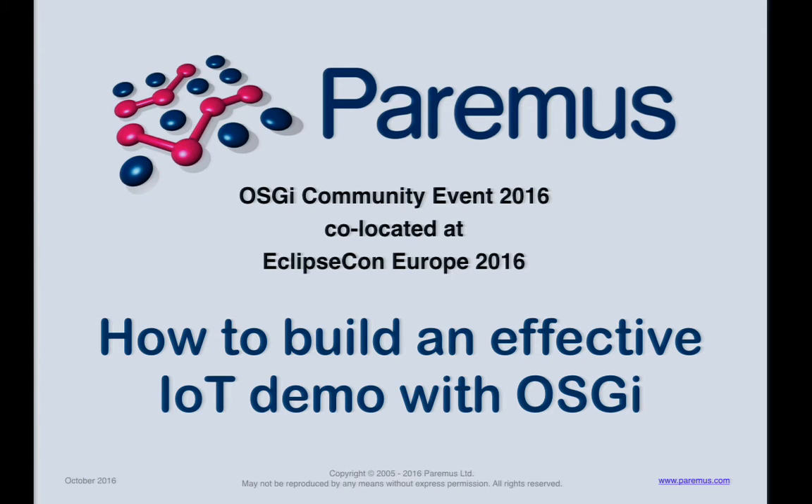Hi everyone, thanks for coming along. I'm going to talk about my IoT demo. The previous session, if you were here, we had some guys from Deutsche Bahn talking about how they use IoT on real trains. I'm doing something much more fun — toy trains.